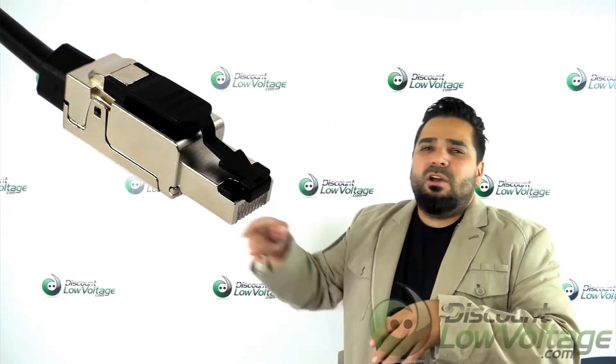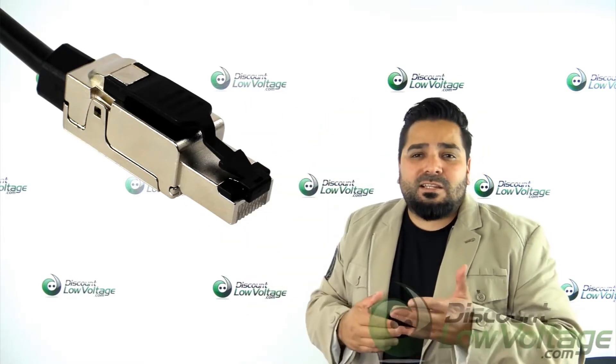So there you have it — pretty easy to install, straightforward, quality product by Signamax. A couple of things I do want to mention: these are really popular with the WiFi guys and access points. Instead of putting a jack somewhere and then running a separate patch cable, go ahead and just run it straight to the access point.